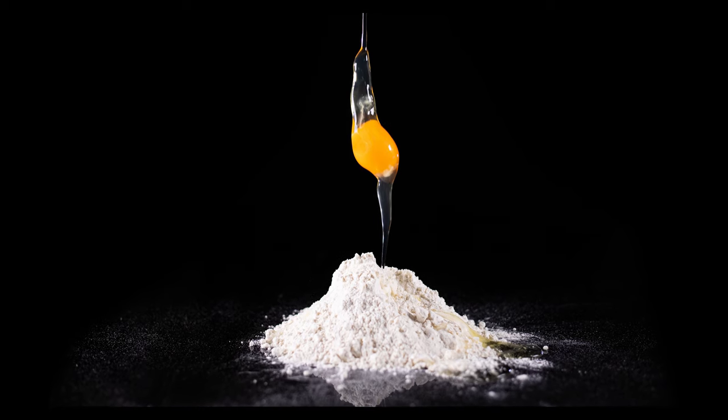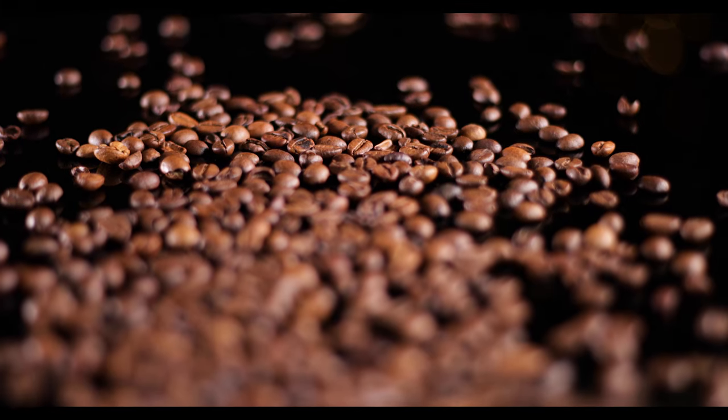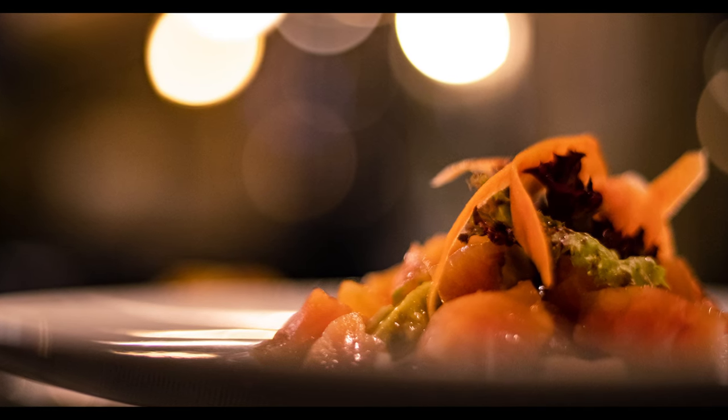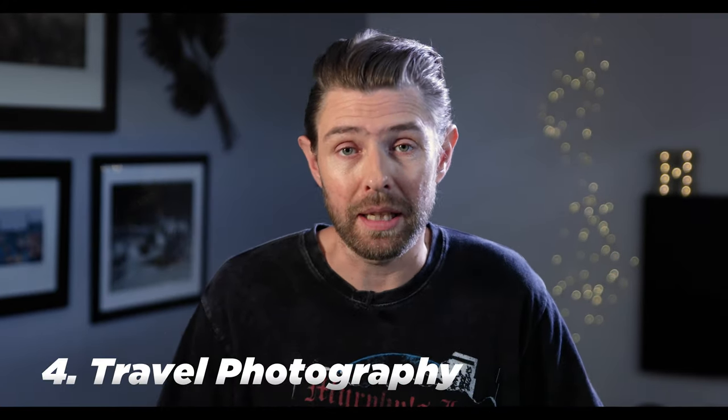With food photography you get a soft reflection from the different vegetables or whatever you're taking pictures of. You might be in a restaurant where the food comes and you're like, oh my gosh, this looks amazing, I'm going to snap a picture with my camera and 50mm lens. You might be in a different country, traveling, and the food comes out — speaking of traveling, that leads me to tip number four, which is traveling itself.